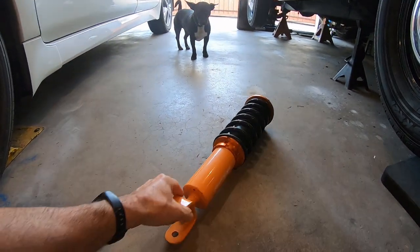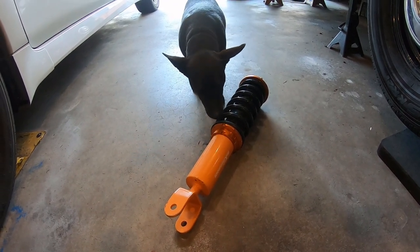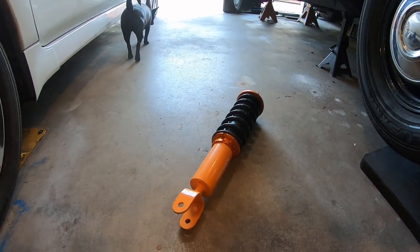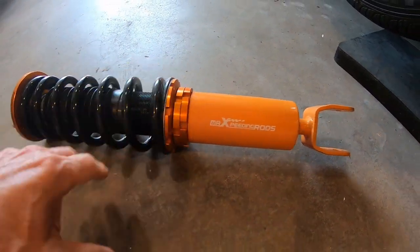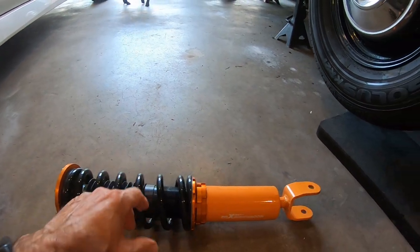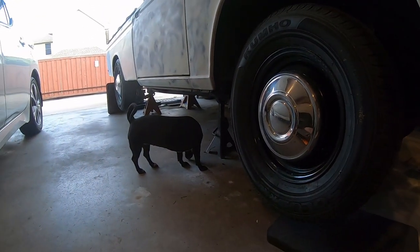Welcome to episode 18 — it's all about coil-over shocks. Can you put 300ZX coil-over struts under a hard body? That's what this episode is about. We've got these Max Speeding rods — pretty heavy-duty, solid steel, nice top cap. We're going to try to put them on the front of the truck. If you want to follow along on the build, this is the Datsun 521 restoration.